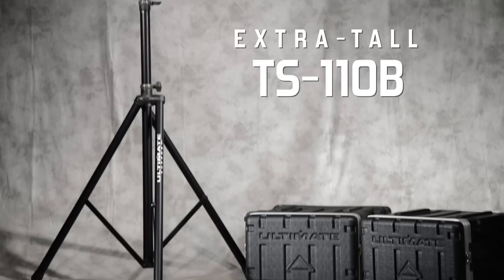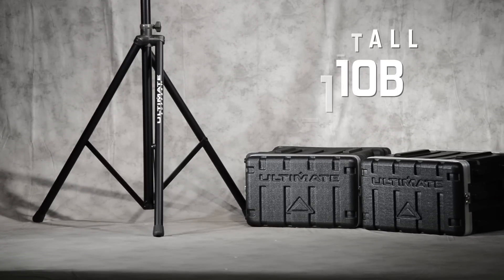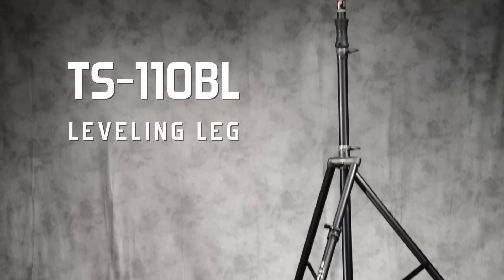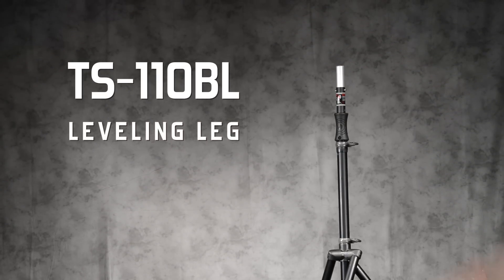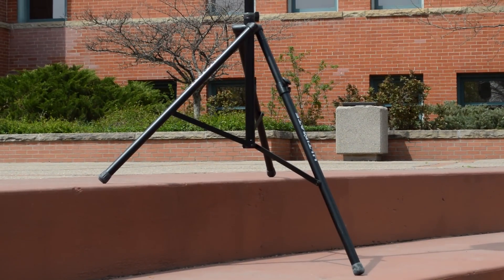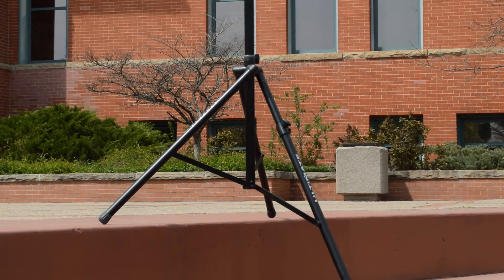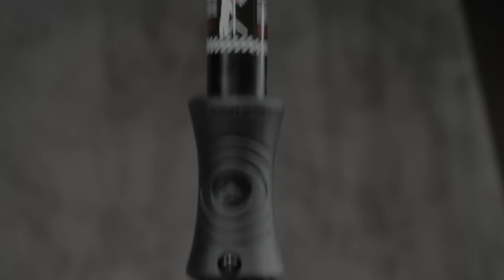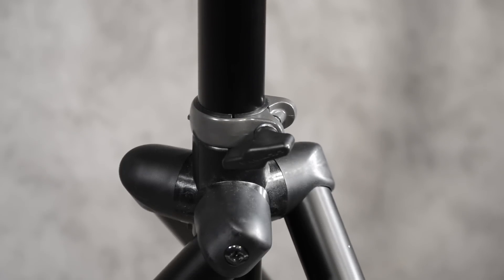and the TS-110VL, which offers the additional height found on the TS-110B, plus a leveling leg that allows the speaker stand to stay level on risers, stairs, and other uneven surfaces. The air-powered offset tripod-based design provides more support than typical off-the-shelf speaker stands.